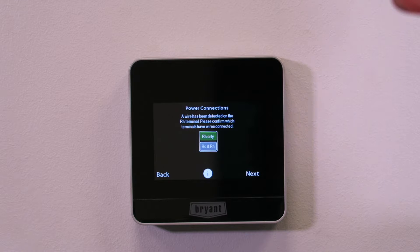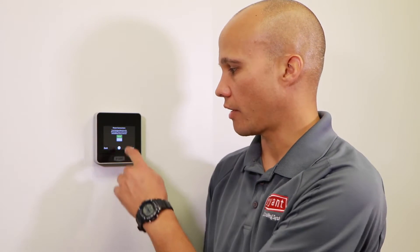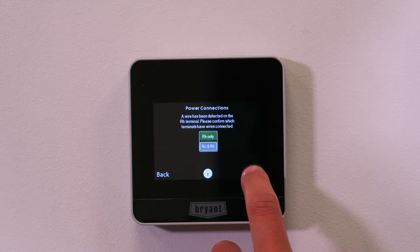The first thing it's asking is whether I have an RH only, or an RC and an RH. I only have an RH, which is the most common setup. The only time you'd deviate from that is if you had a boiler matched up with a cooling fan coil and they both had separate transformers — two separate R's, two separate hots. For a normal furnace and AC system, RH only. It's already correct, so I'll hit next.